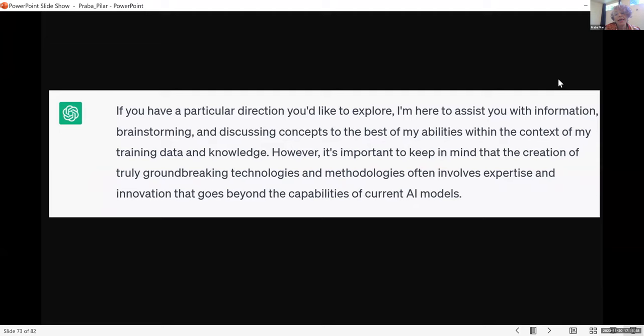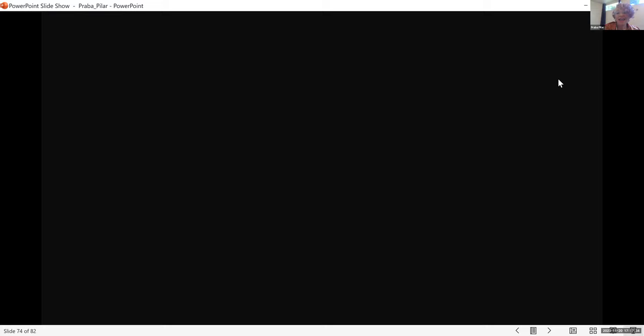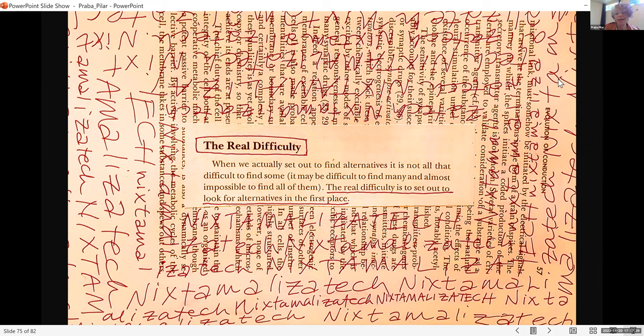'If you have a particular direction you'd like to explore, I'm here to assist you. However, it is important to keep in mind that the creation of truly groundbreaking technologies and methodologies often involves expertise and innovation that goes beyond the capabilities of current AI models.' So we came to a dead end in creating technologies of life together. This reflects the real difficulty — the real difficulty is not finding alternatives, it's setting out to look for alternatives in the first place, rather than just iterating what's already been tried and used as greenwashing.